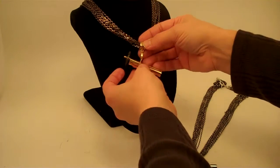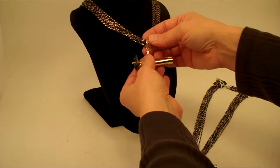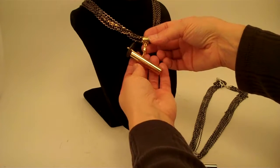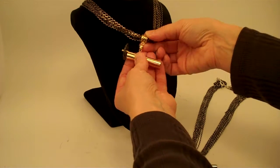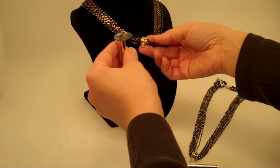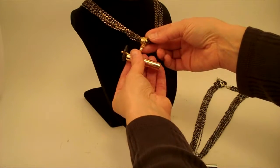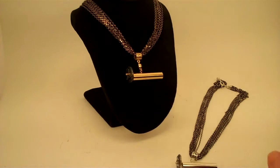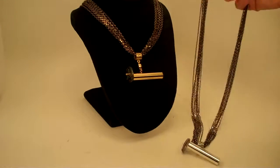The collet slides on the long necklace, and the kaleidoscope is held on by a magnet. It's very easy to take your kaleidoscope, share it with a companion next to you, and then simply secure it right back onto your necklace. It makes for a gorgeous pendant necklace.